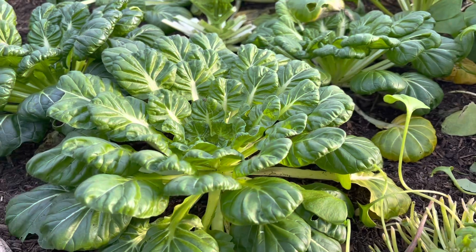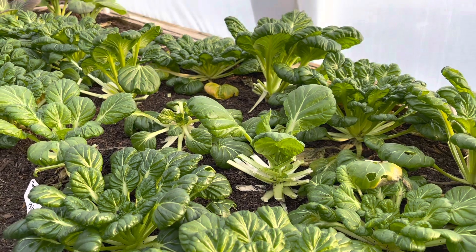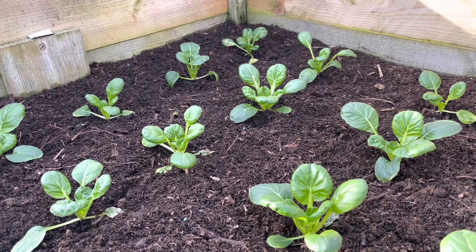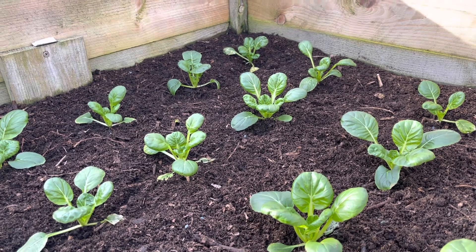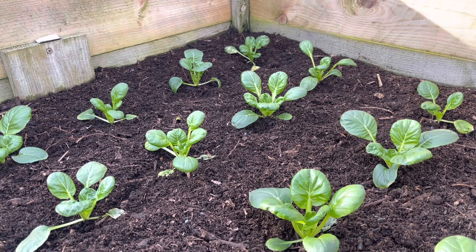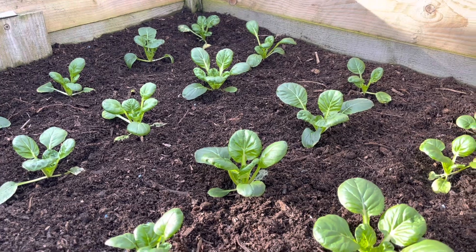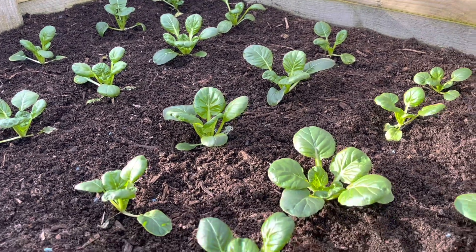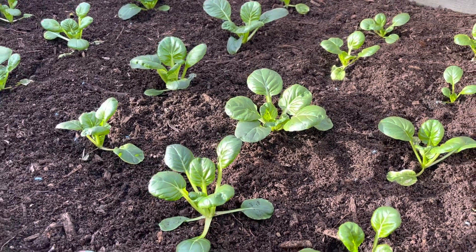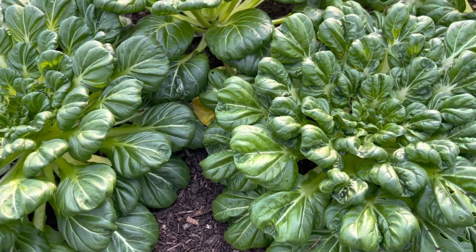Also a big fan of tatsoi in salad mixes. These are growing in the polytunnel but we've also got some outside in the cold frame. I started these back at home on 6th of December and planted them out in early January — that was only three weeks ago — and they're looking really nice now, really nicely established. These should be ready before the ones in the polytunnel have finished.